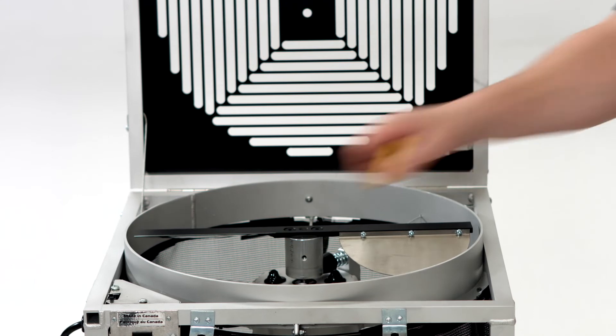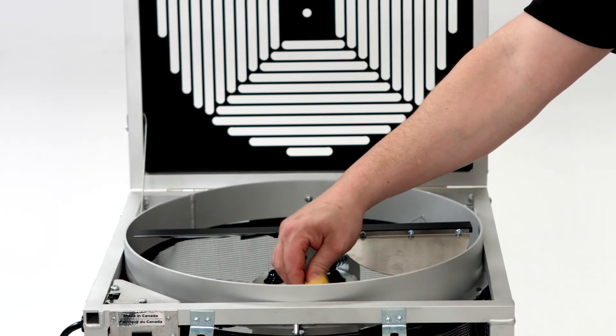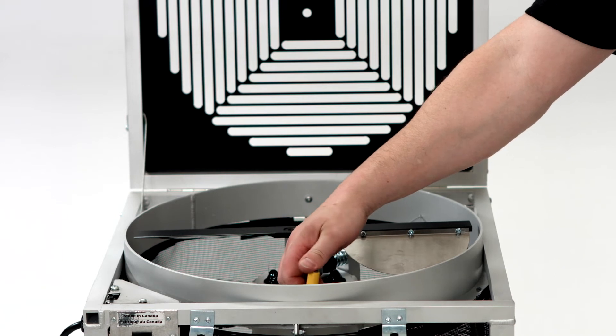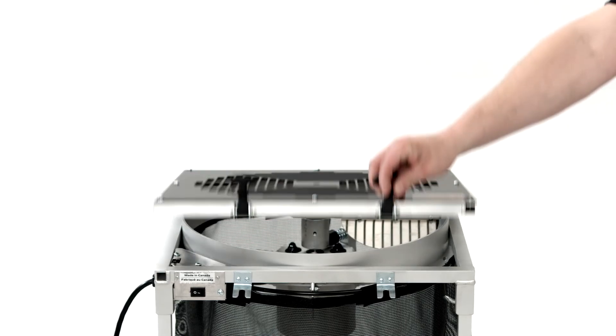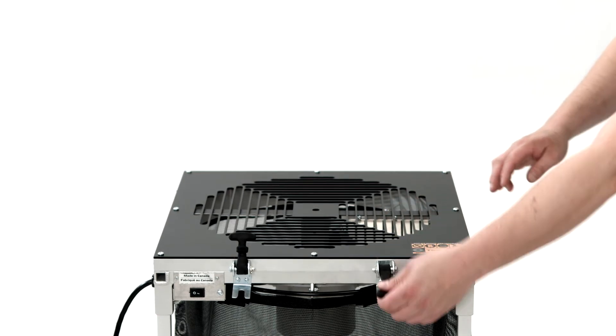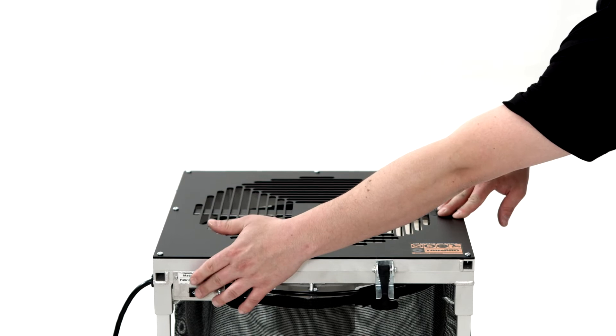Once you are happy with the height adjustment, you can re-tighten screw B. Once screw B has been re-tightened, put screw A back in its place. Now that all your screws are back in place, close down the grate, plug in the machine, and give it a test run to make sure the blade does not rub against the grate.